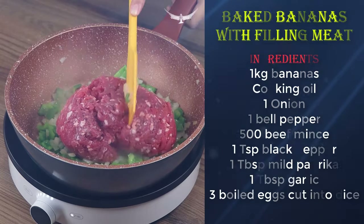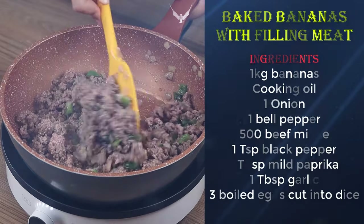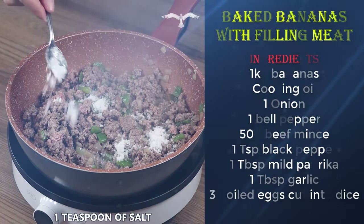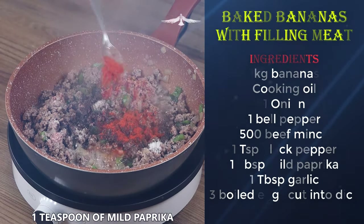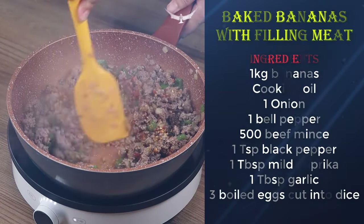Add now 500 grams of beef mince. Sauté until it starts to release water. Season the beef with one teaspoon of salt, one teaspoon of black pepper, one teaspoon of mild paprika, one teaspoon of garlic, and mix well until water evaporates.